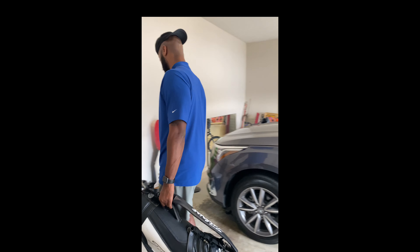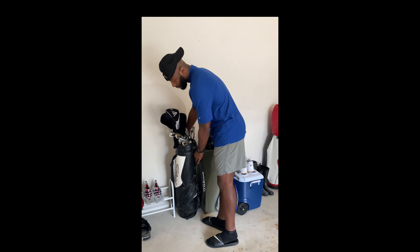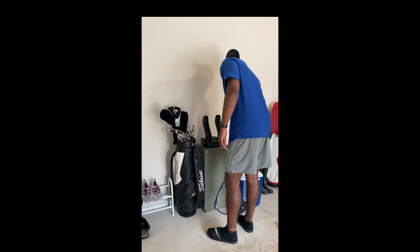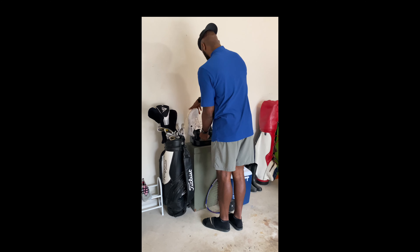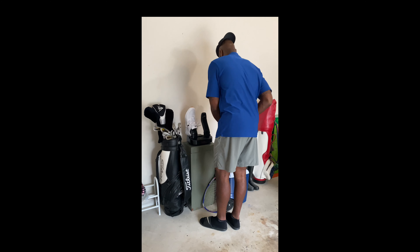Hey fellas, after hours on the course, don't leave your wet smelly shoes in the trunk of your car. And you know you can't take them in the house — do yourself a favor and get OZO Dry.